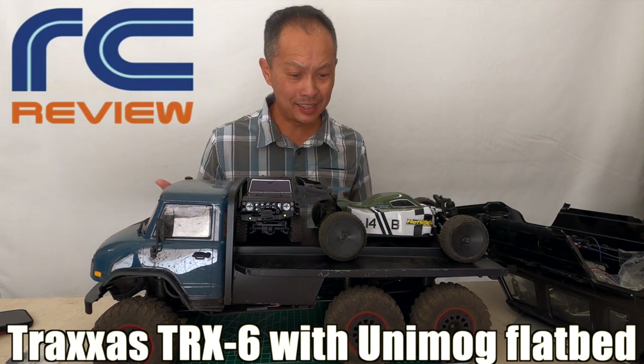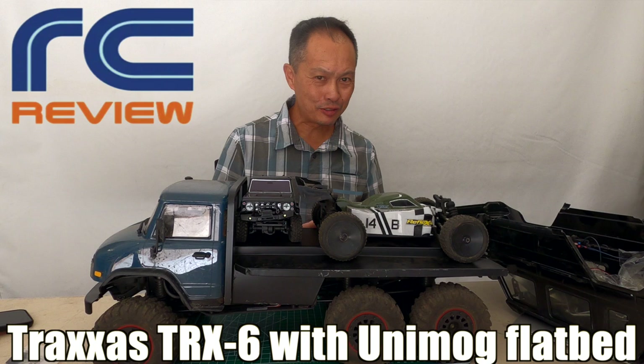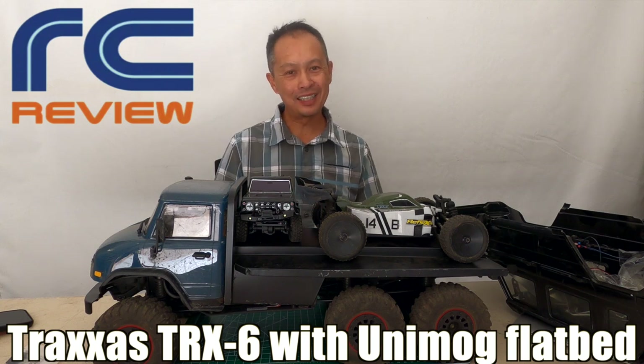So this is our TRX6 6x6. We went through a little bit of transformation and I'm here to share with you all the details about it.